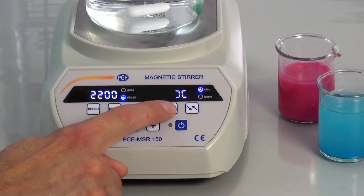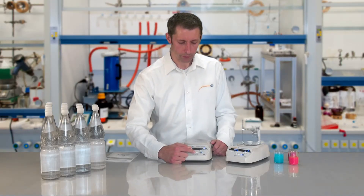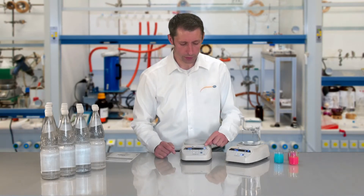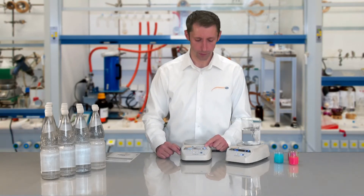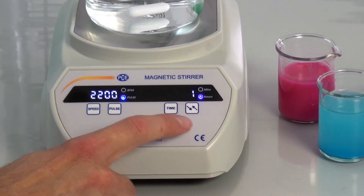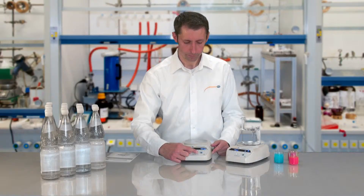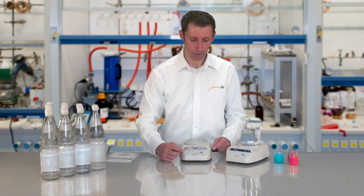With the help of the time button, a stirring time from 1 minute to 400 hours can be set. Just press the time button, then using the minus and plus buttons, set the minutes. I can see that with the LED, or if I press the arrow button, the hours. The infinity sign means that the stirrer permanently functions and does not stop after a certain time.